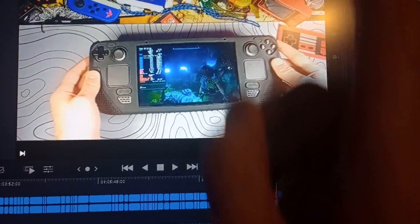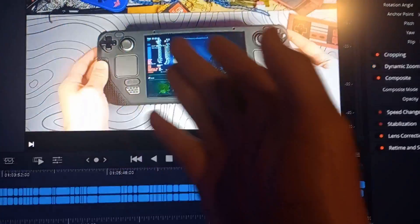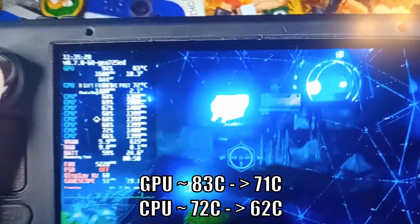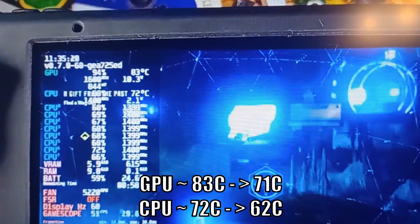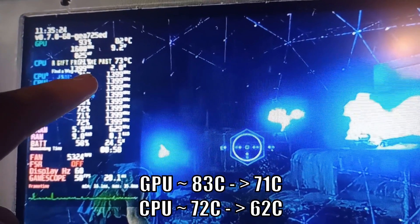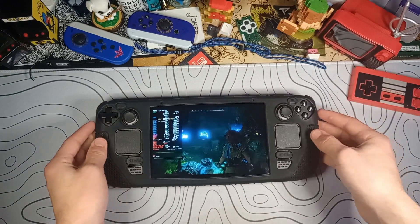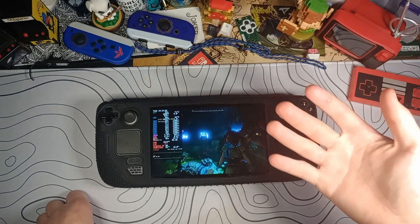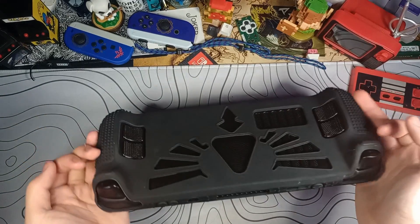Editing Geek here: like I said, I didn't get any benchmarks from before with the other shell, but I did performance test this game for a different video. If we go over to that, we can see that the GPU was about 83 degrees and the CPU was about 72 degrees. So that's about a 10-degree drop on both CPU and GPU. I don't know about you guys, but I think that's worth it. I'm going to throw up the footage from my Cryo Utilities testing where I had the temperatures on screen, so you can see if it's any different or if this is just a gimmick.